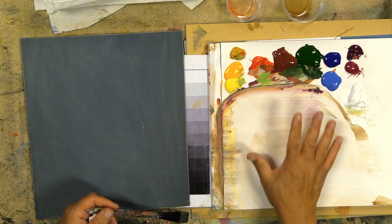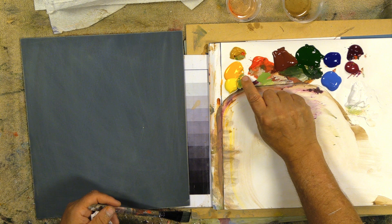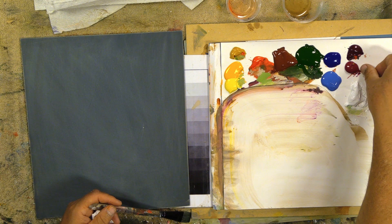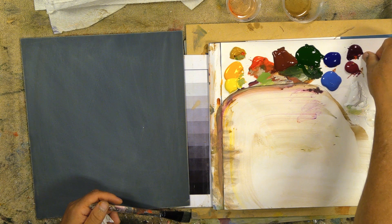For my colors out here, this is what I've been working with today. I just put out the sapphire, Hansa yellow, darulite yellow, yellow oxide, naphthol red light, burnt sienna, pine green, phthalo blue, sapphire blue — and I probably won't use the phthalo blue, but who knows? The quinacridone violet, the red violet, and white.